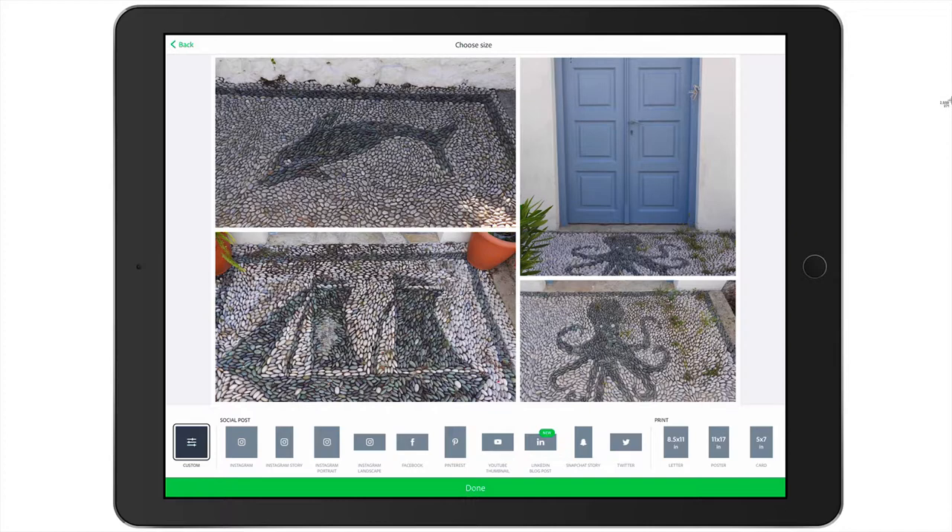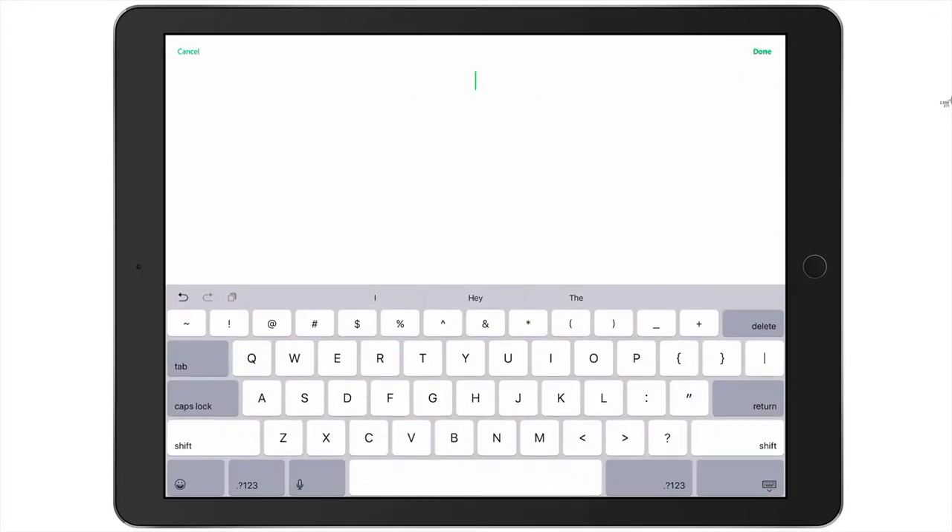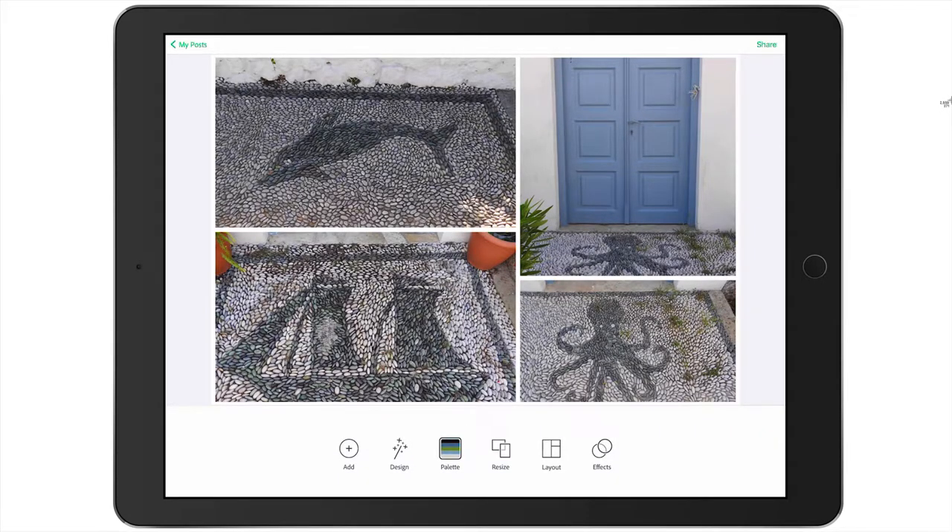We're going to tap Done. By default, the app puts text on your photos, but it's easy to get rid of. All you have to do is what the text says — double tap to edit — and then delete all of it and tap Done. Now I have my four photos.